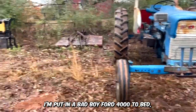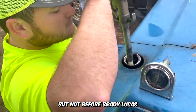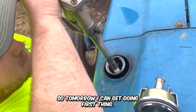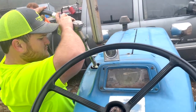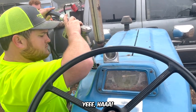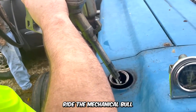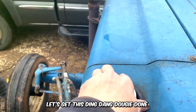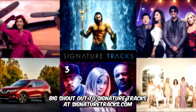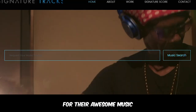I'm putting the bad boy Ford 4000 to bed, but not before Brady Lucas tops it off so tomorrow I can get going first thing. Yee-haw! That's right, ride the mechanical bull. Let's get this ding dang doogie done. Big shout out to Signature Tracks at SignatureTracks.com for their awesome music.